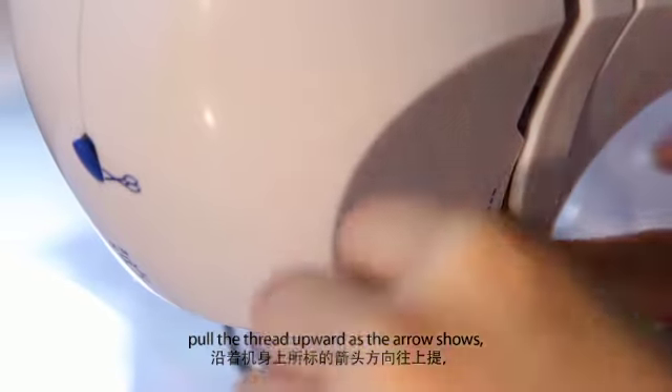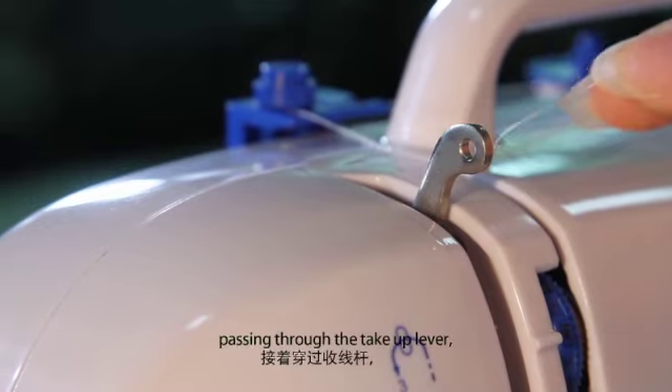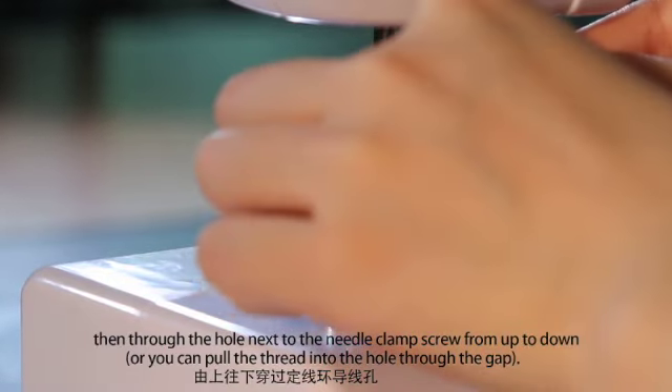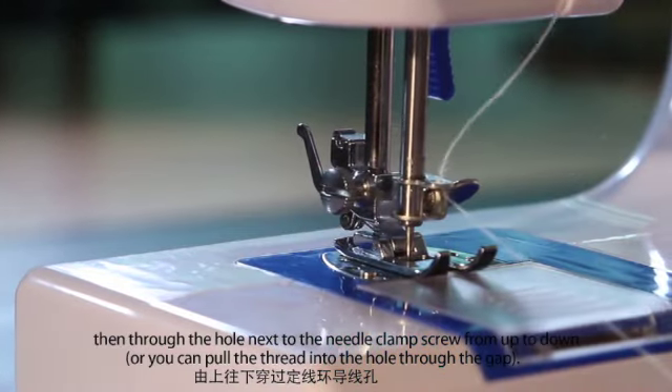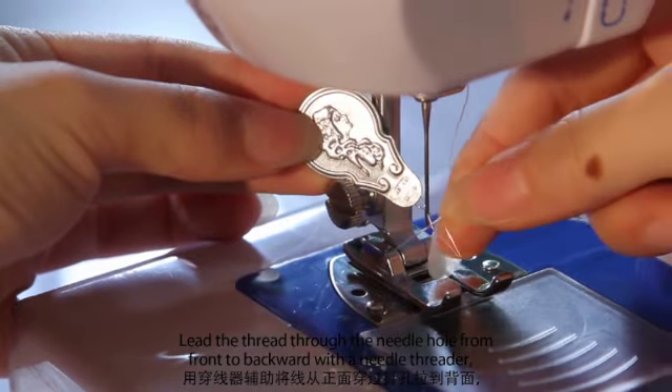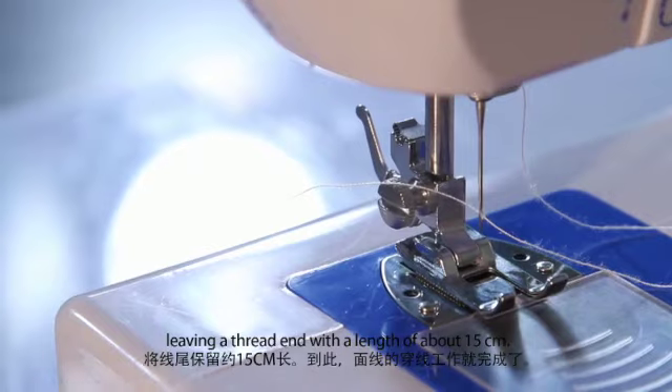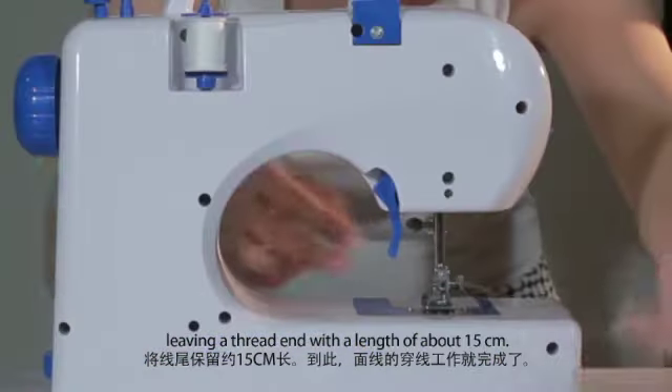Pull the thread upward as the arrow shows, passing through the take-up lever, then through the hole next to the needle clamp screw from up to down. Lead the thread through the needle hole from front to backward with the needle threader, leaving a thread end with a length of about 15 cm.